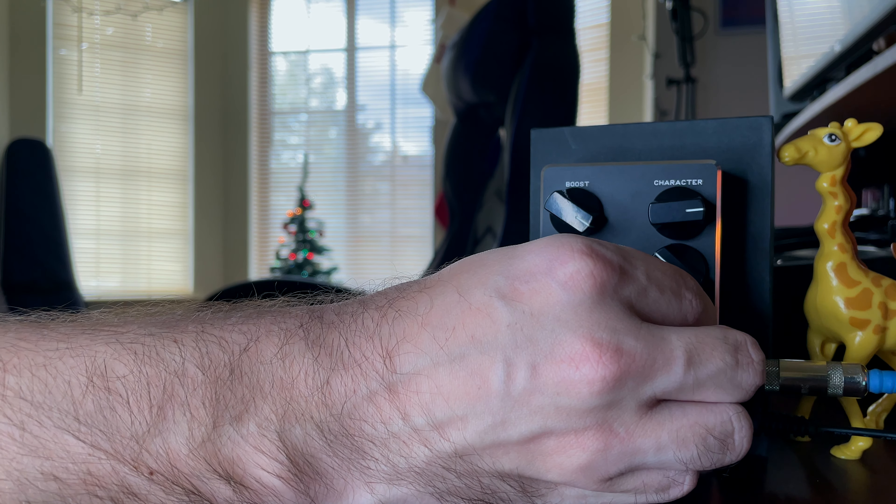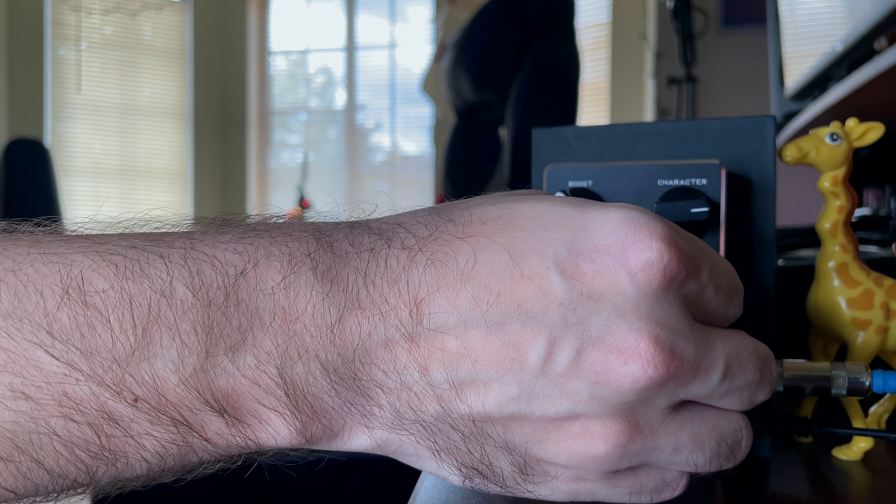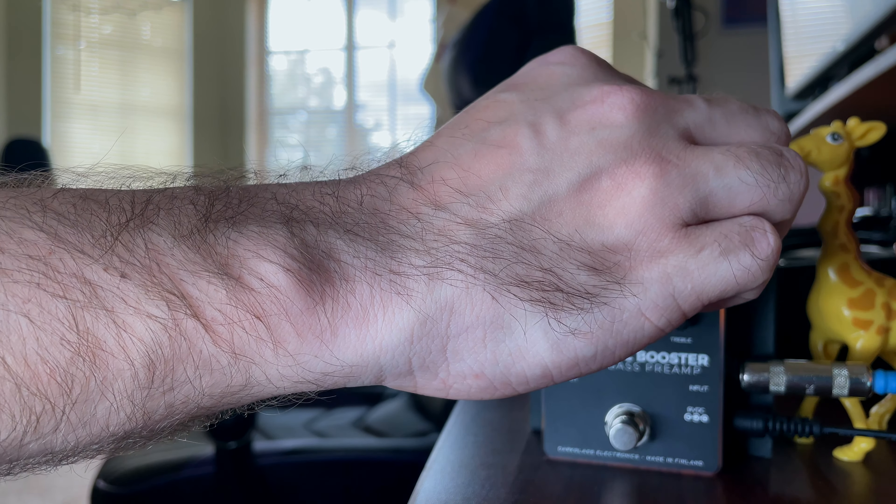For this next example, I have my Saito 521B five-string bass. This bass gets a really great high-mid response — very present, bell-like tones. So I wanted to accentuate those a little bit by boosting the mids, and I also wanted to reinforce the low end, so I boosted a little bit of bass with the character and boost going as well. This tone will have a lot more character to it than the original.